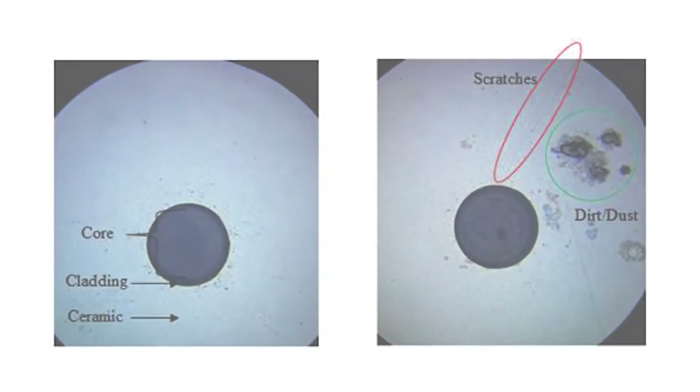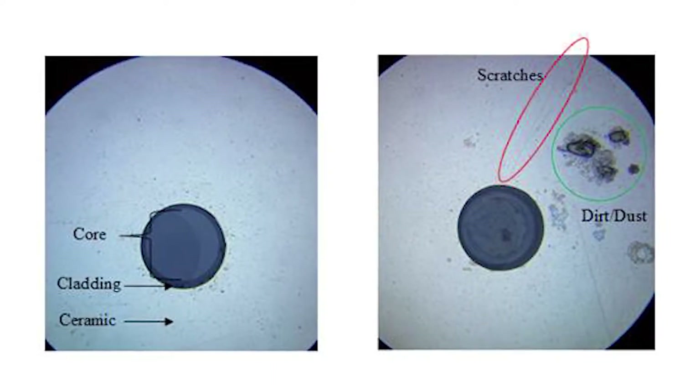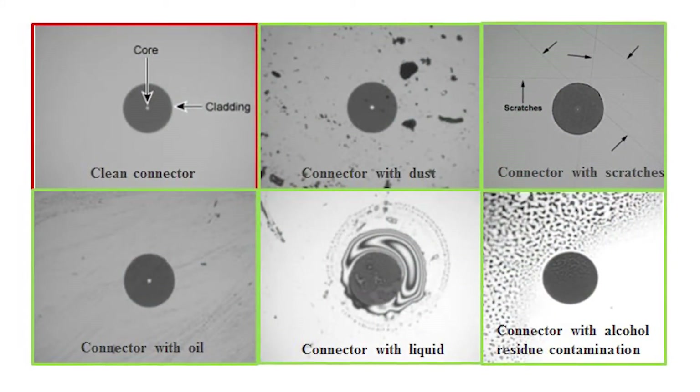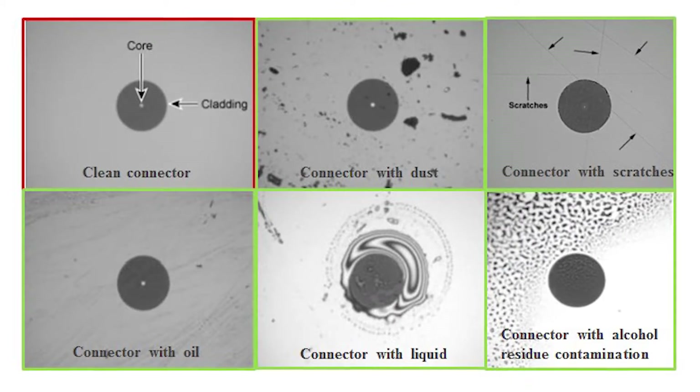In these photos, you can see a few examples of the different ways in which your probe can be negatively affected, including dirt and dust, scratches, liquids, oils, or excess alcohol residue.